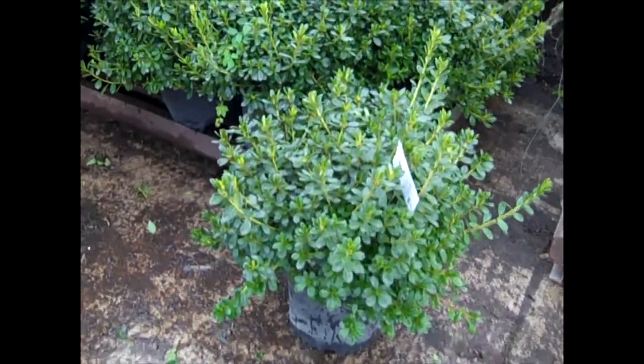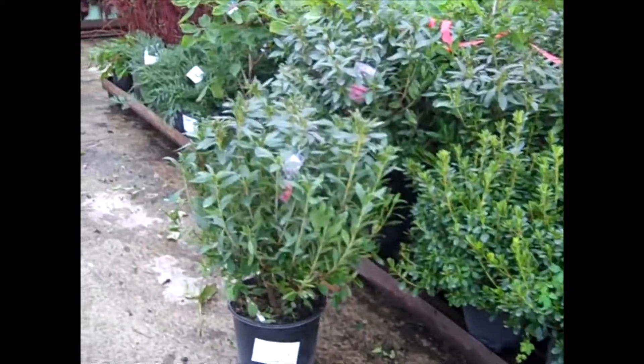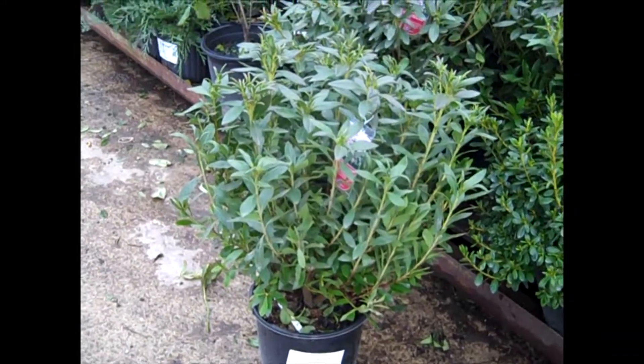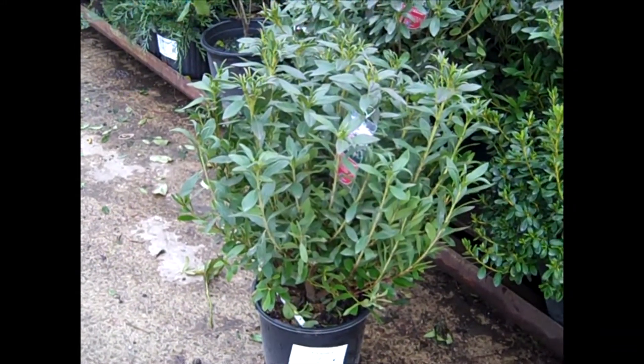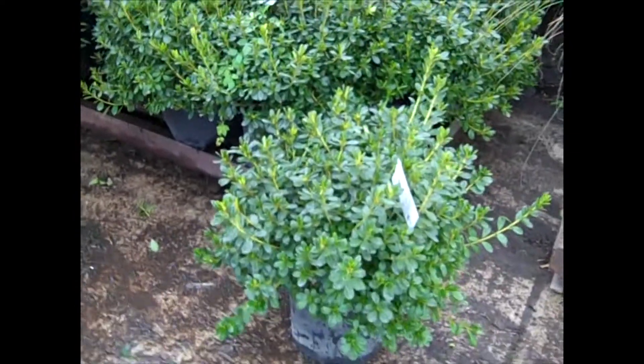A few more azaleas on the dock today. This one is Pleasant White in a three-gallon — look at the size of that. Then we'll go over here. This is Pucanus Improved — light lavender flower, gets a little bit larger in size. Great-looking plant. Be sure to check out our three-gallon azaleas. What a value.